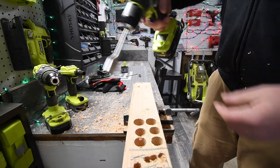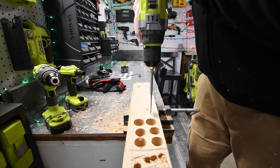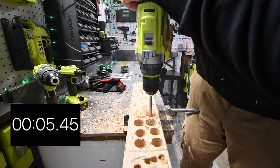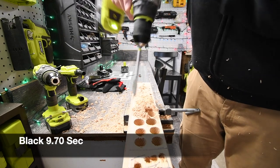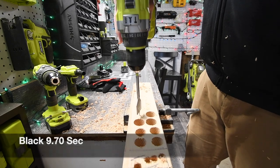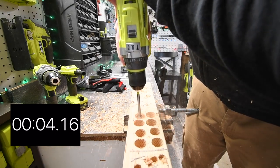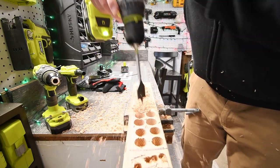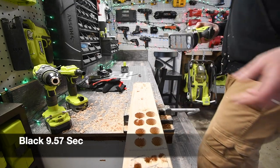Switching to the black battery for the one and one eighth inch spade bit — two holes. After completing both tests, I feel that the black battery is doing the job better. That's just how I feel about that.